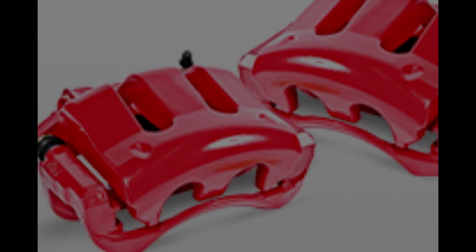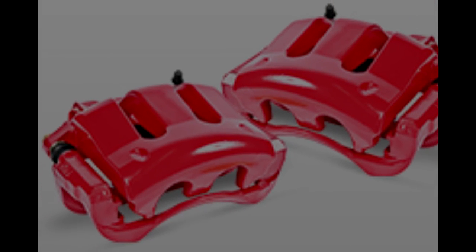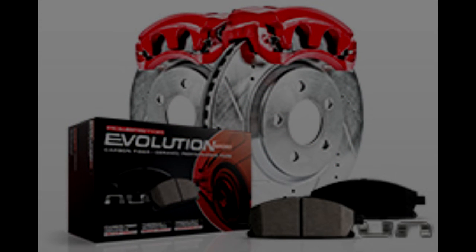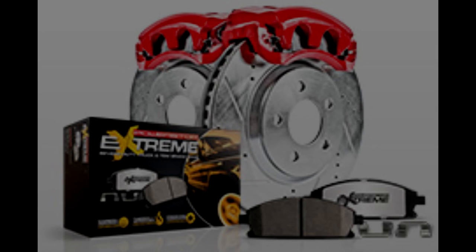Also available — not for all kits but most — are performance calipers. You can order the kits with the calipers included, and they're a direct fit. They're rebuilt and treated to a high-temperature red powder coating — not painted, powder coated — with all new premium boots and seals.